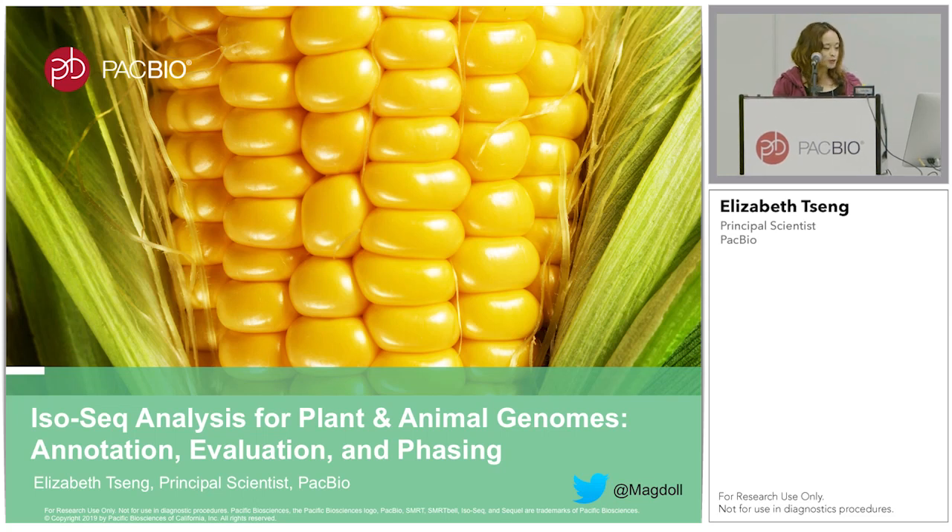My name is Elizabeth. I am a principal scientist at PacBio. I will talk about IsoSeq today.